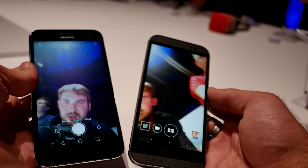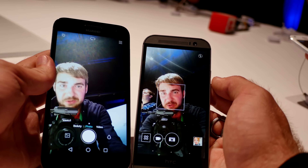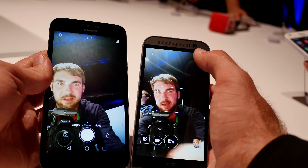We have a quite good selfie camera actually on both of them, but of course the HTC One M8 has nice colors and the light from up on top is not disturbing the camera that much.